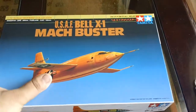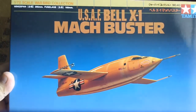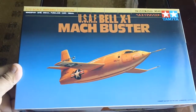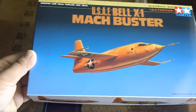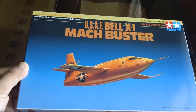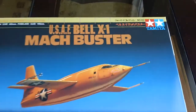The funny thing is, even though it's released by Tamiya in Japan, this kit is not originally from Tamiya. The mold is from another plastic model kit company. I think Tamiya bought it, maybe retooled something, and then repackaged it to sell in Japan. But still, it's a Tamiya kit.